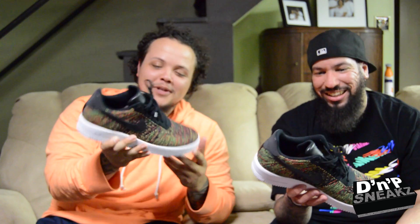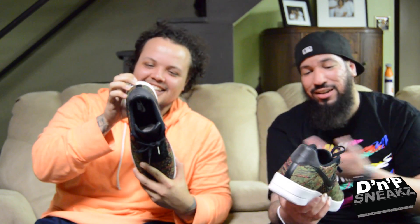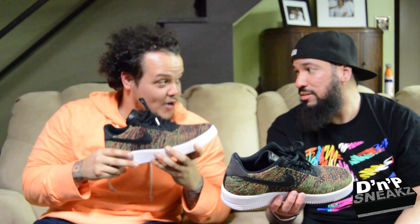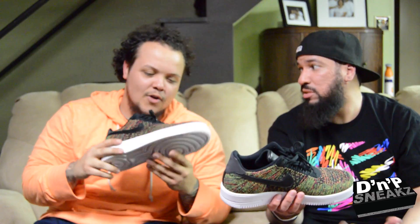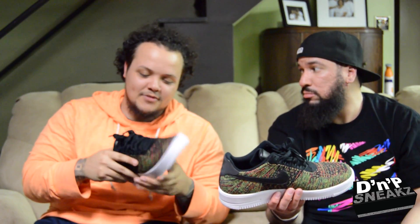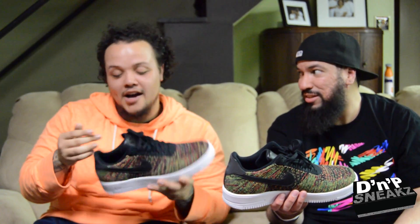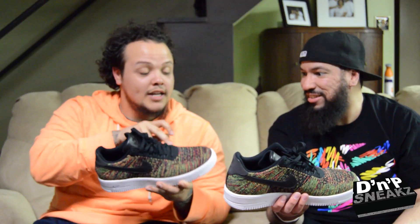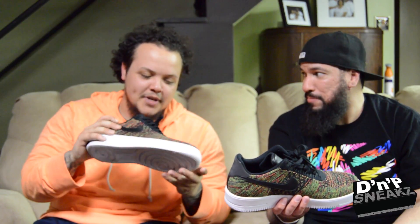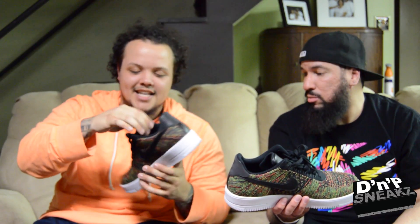Like I was saying before the police question came up — the high top joints are light too. They really are. I didn't try them on, but I felt them in hand and they felt about the same weight. I still want the red and black ones. Are these true to size? Yeah, true to size. I was gonna go up half a size since I'm a 10 and a half.